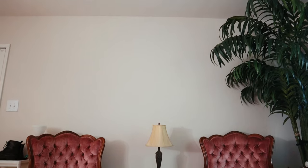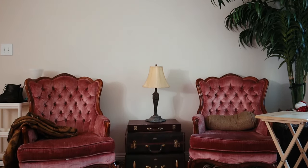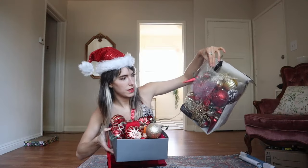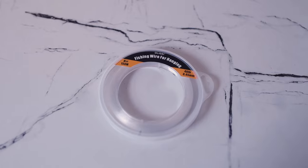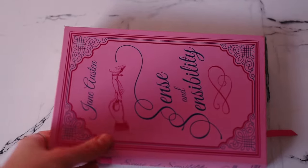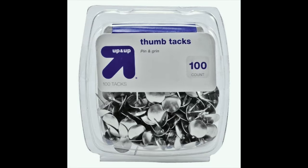For the floating Christmas tree, I decided to put it in my living room because this is the first room you walk into when you enter my apartment. For this project you will need plastic ornaments, some fishing wire, packaging tape, scissors, one very heavy book or multiple books, and crazy tacks or thumbtacks.